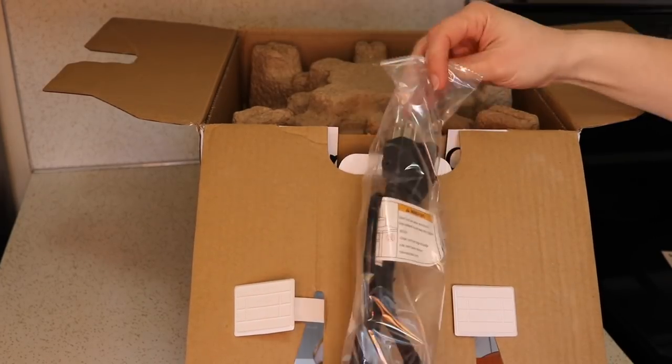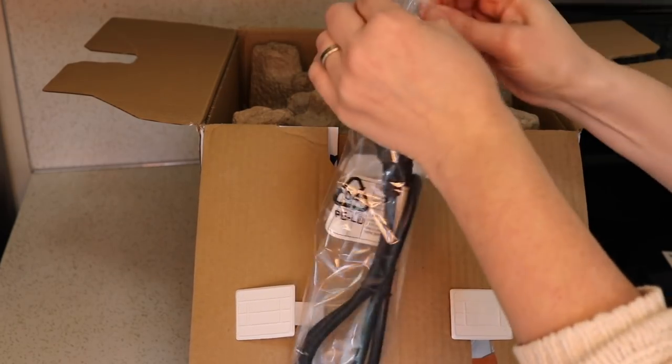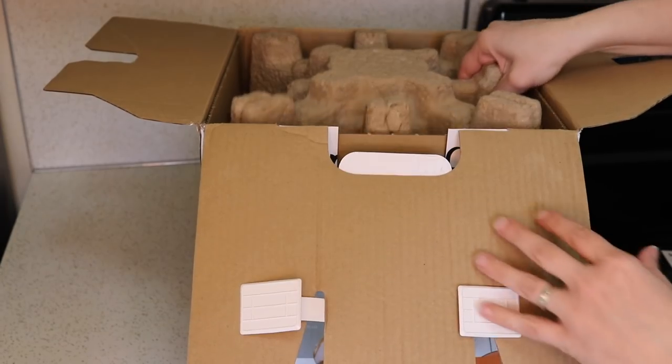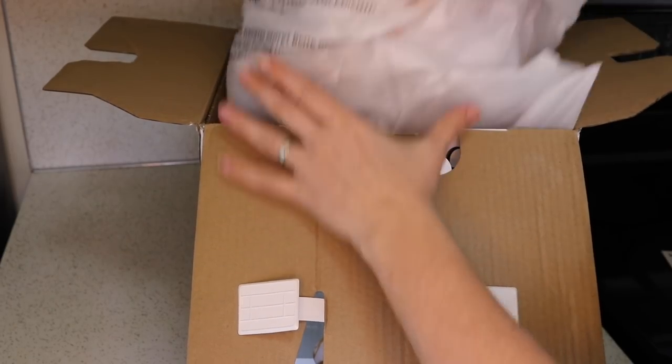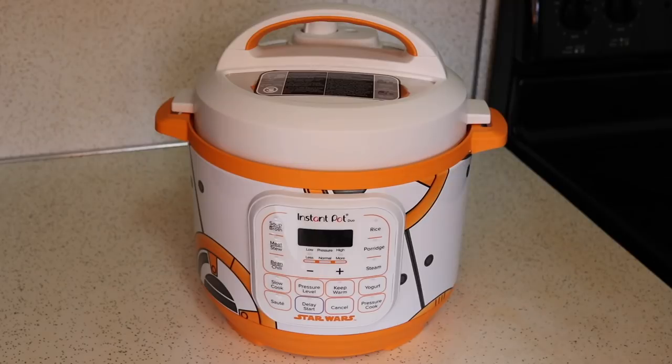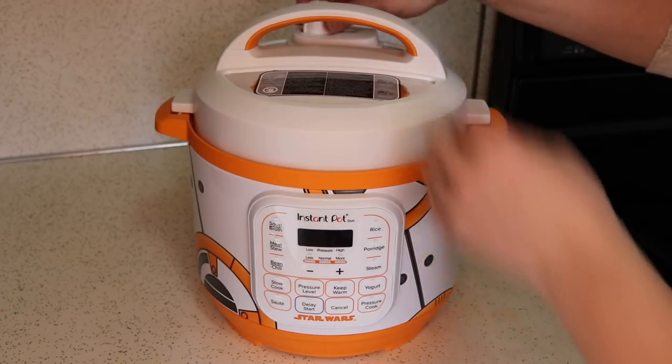Here is the Instant Pot cord and it is removable on this one. Oh, it looks so beautiful already. Here it is. Look at how stinking cute it is.